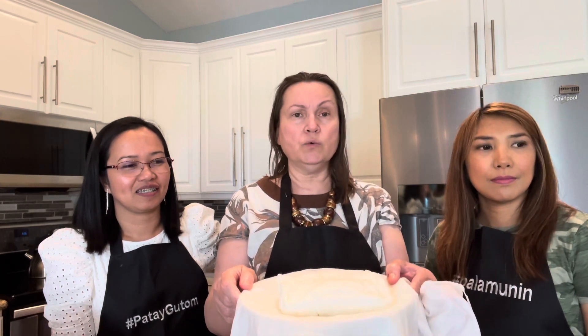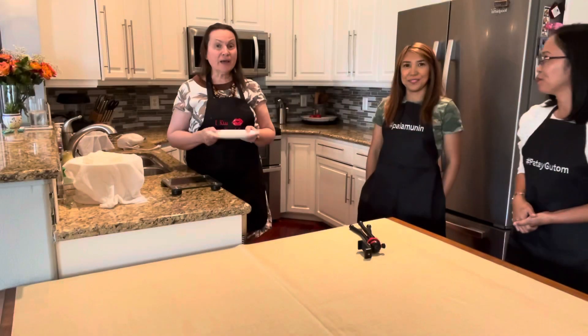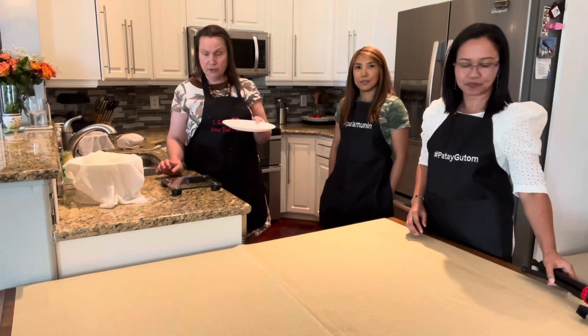You can also make keto-friendly desserts from it, which we will show you how to do. So now we have to work with the cheese we have, and I'll do the plate first.